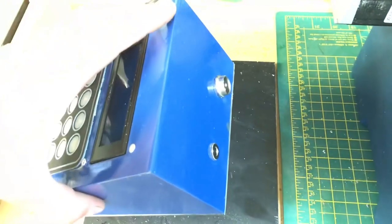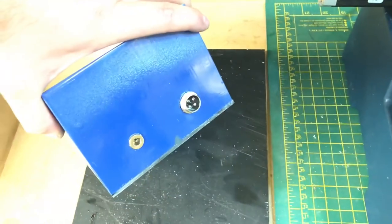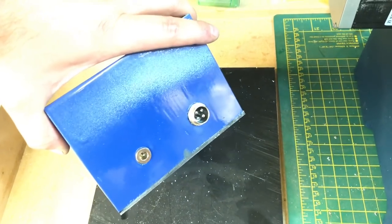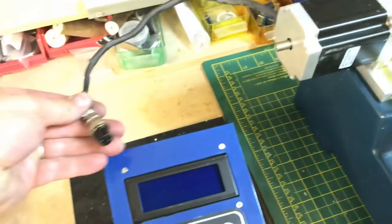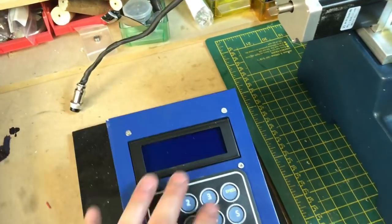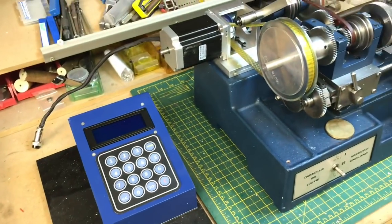I've made a totally separate video of putting this together. I've also added a XLR 4-pin connector and power supply connector, so it all just plugs in. The stepper motor plugs in, and then the power supply. We'll put the power supply on now and hopefully see it running.